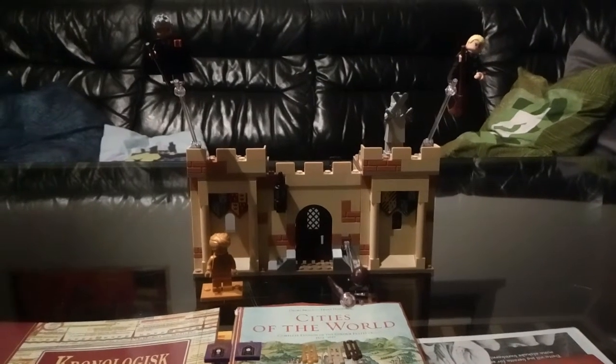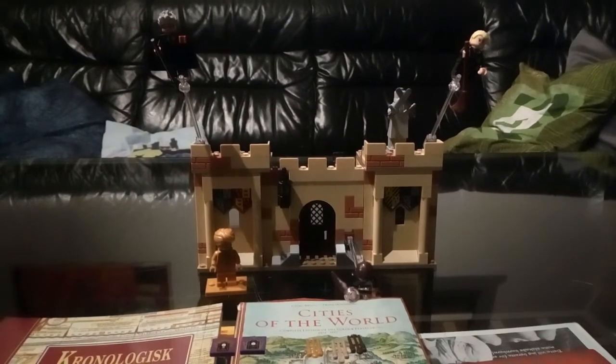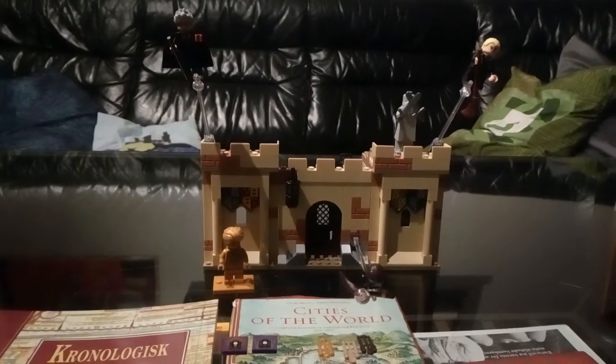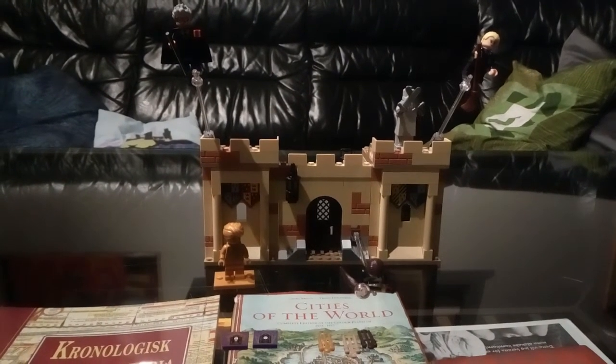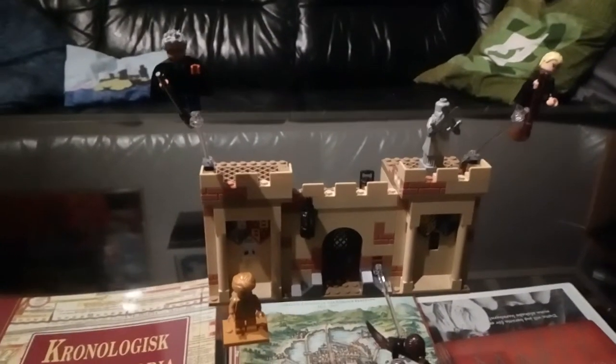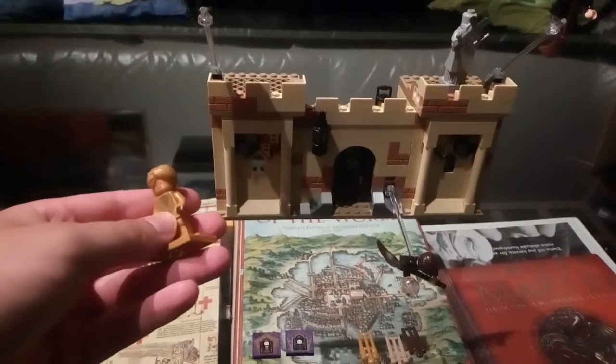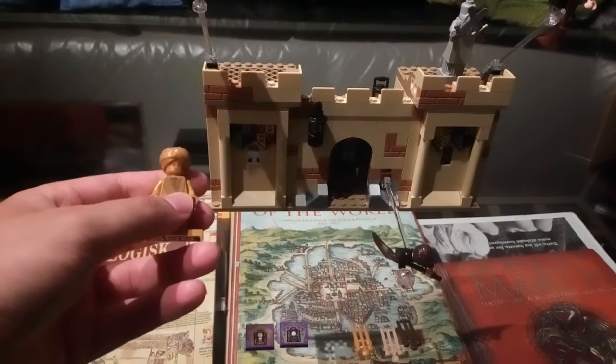Hello everyone, here's a look at the Flying Practice set that came out in 2021. I kind of like this set. I think it's pretty good with what comes with it, and you get four figures.